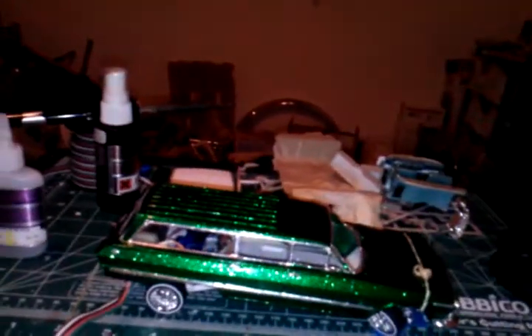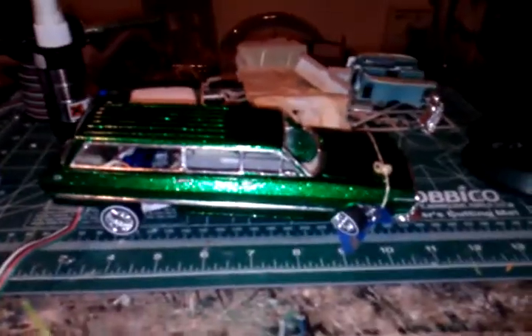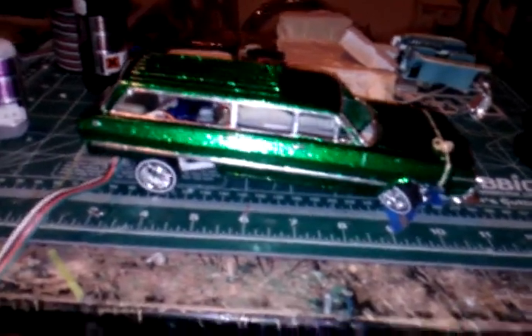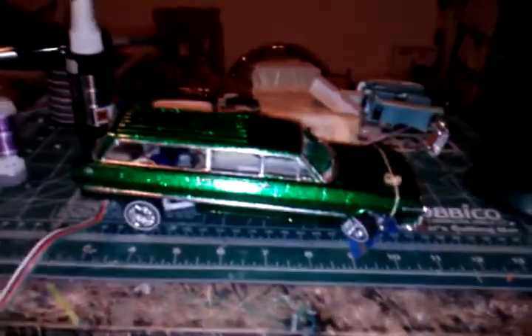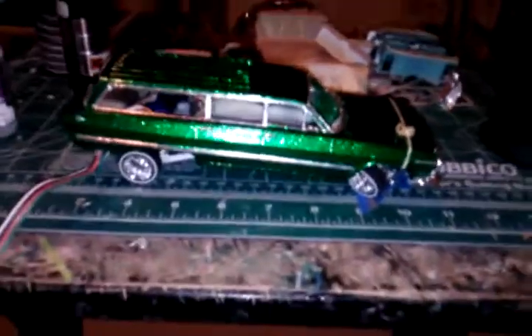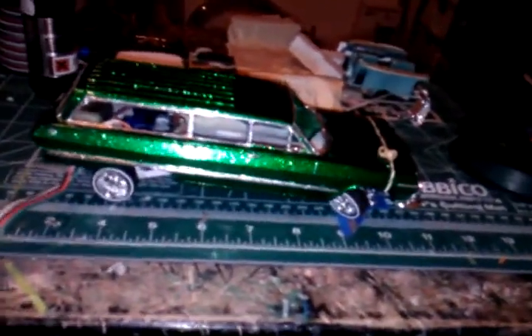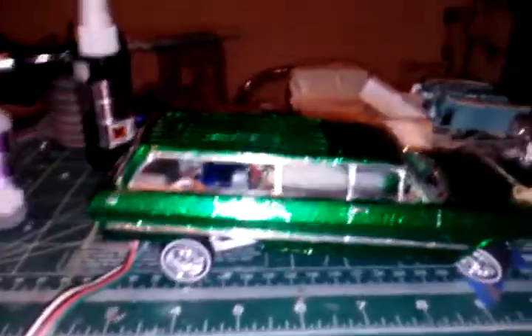What up fam, Lopez Customs up in this house once again. We are here from a little vacation during the weekends at Santa Barbara at a car show — good turnout, real good turnout, was fun. We are here with Face108, Mr. Face108.